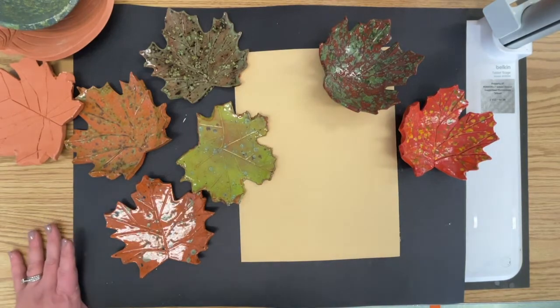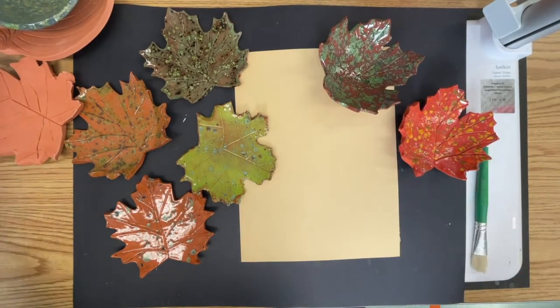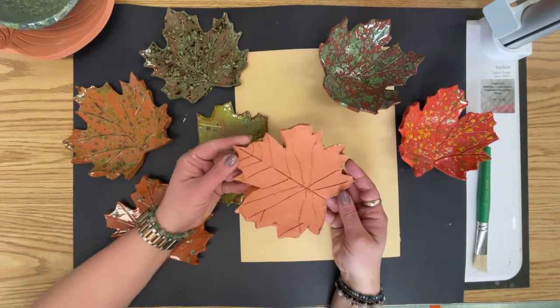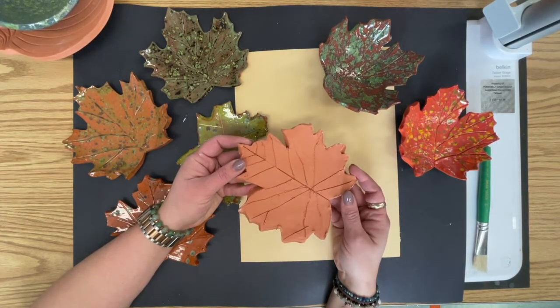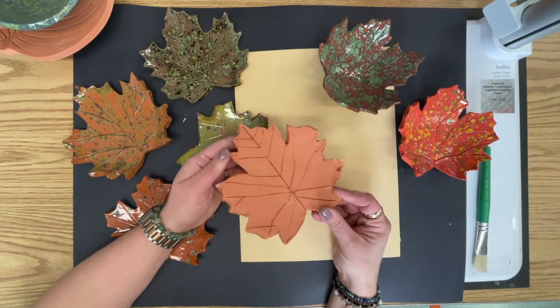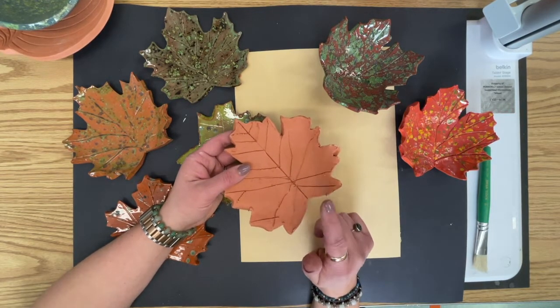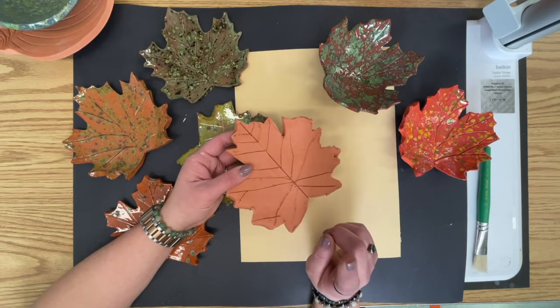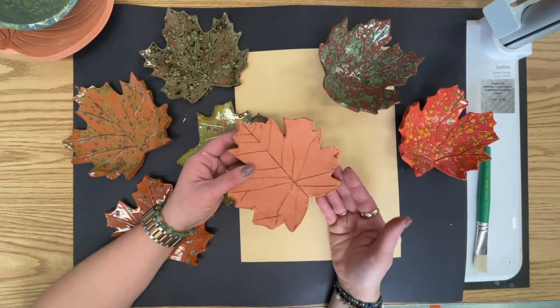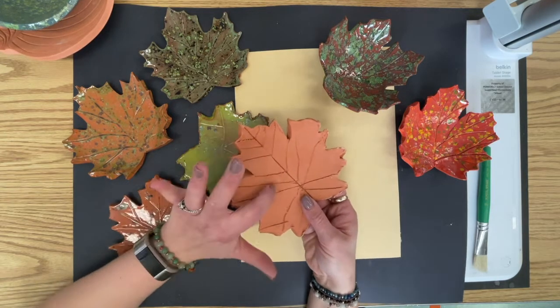So this morning we are going to glaze our ceramic leaves in a clasp fryer. You have taken your clay, rolled it into a flat slab, used a maple leaf stencil to trace around it, cut it out, and with a wood needle tool you put your veins on your leaf. I have taken the clay and fired it in the kiln. So now what we have is bisque pottery.